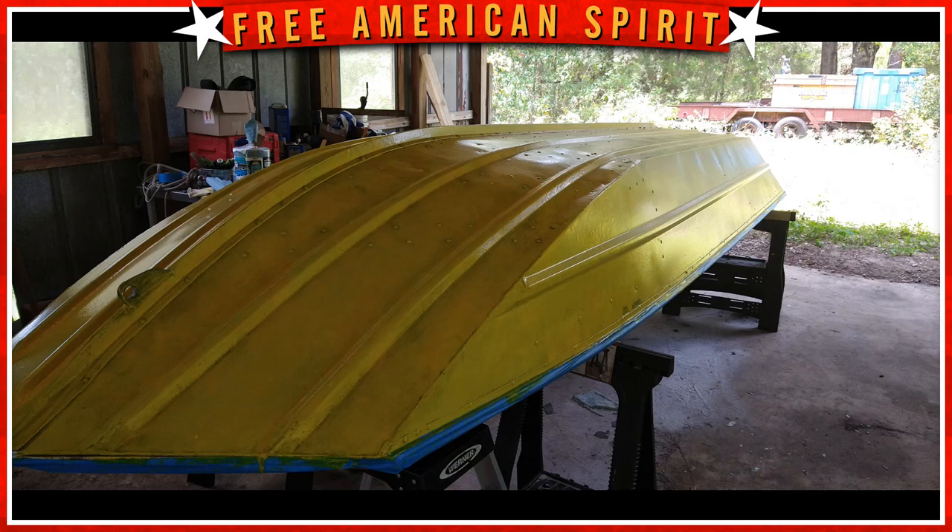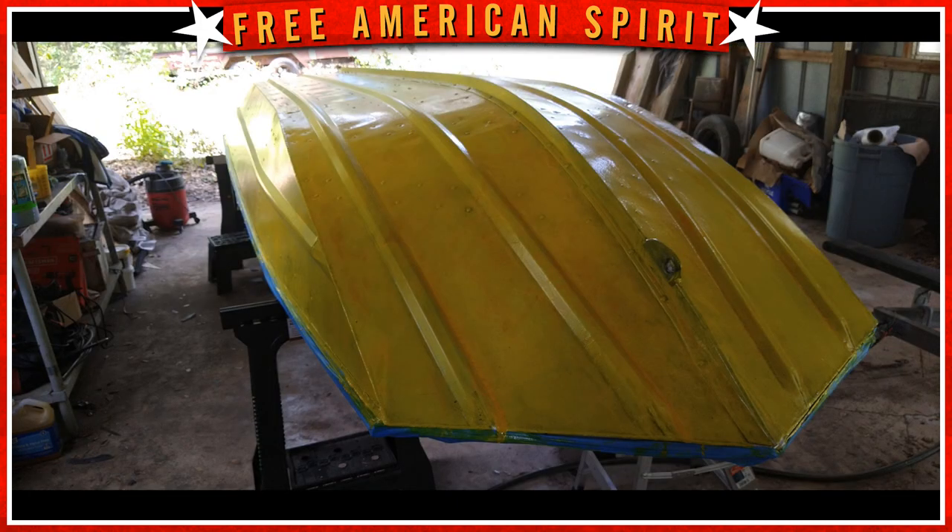Hey everybody, welcome back. It's Uncle Greg, the Free American Spirit, and today we're talking about painting my aluminum hull with Fasco Flex Steel epoxy paints. As you can see in these photos — and that's because I lost some of the footage — there are a lot of blotches in this paint job that have nothing really to do with the product per se. I think it has to do with some things I did, and we'll explain that later in the video.